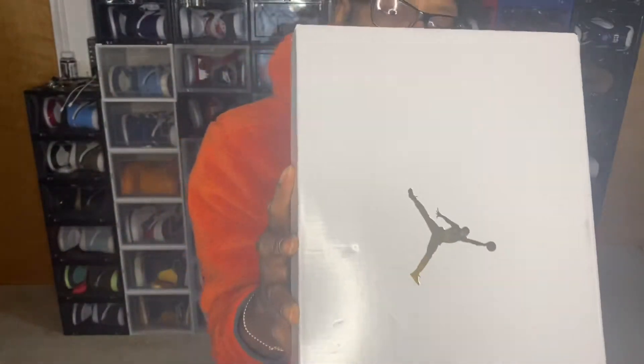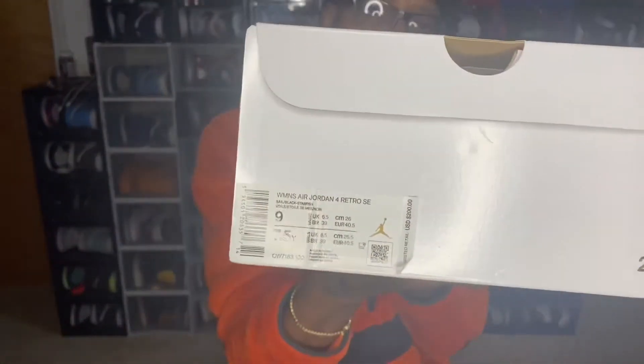We got the gold jumpman on the box. This is a size nine in women, which would be a men's seven and a half. Let's go ahead and bust these boys right out the box.